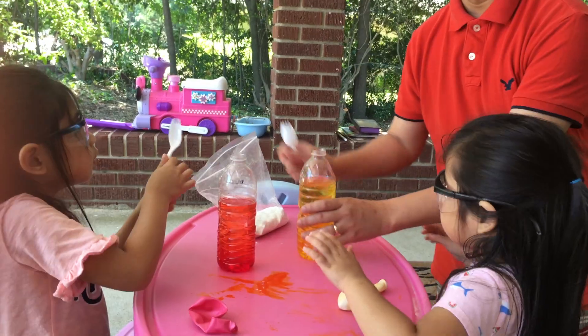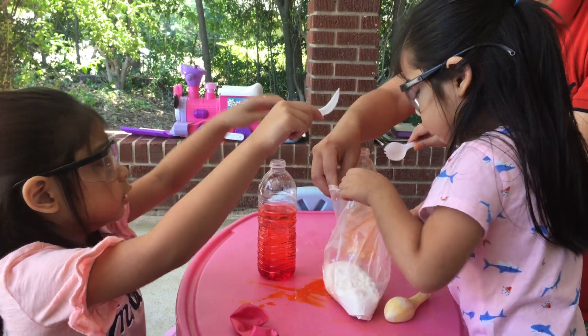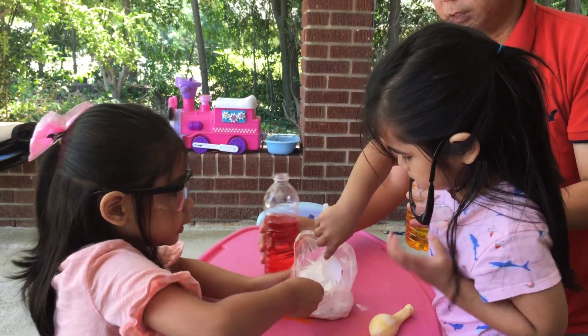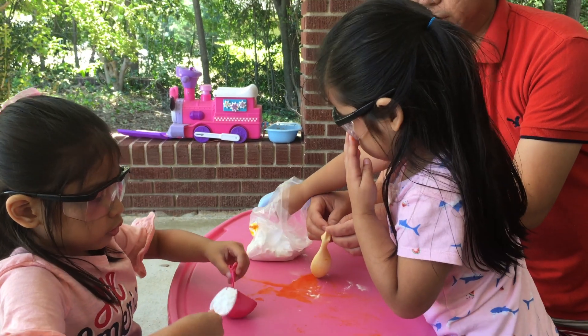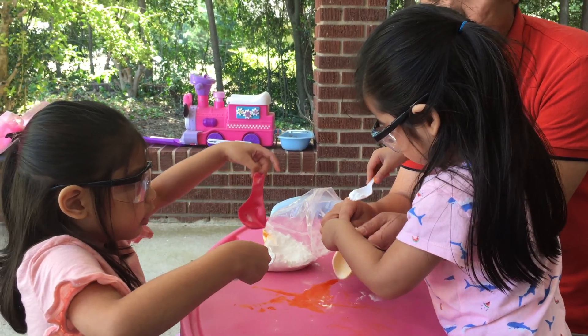Two cases. Now this time — what's this? What's this? Baking. Baking soda. Now this time I want you to fill your balloon with baking soda. Fill it up. We got to spill, Daddy.